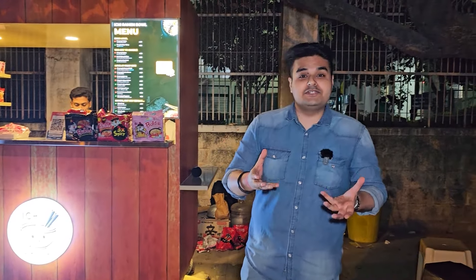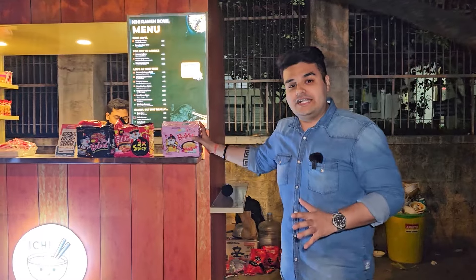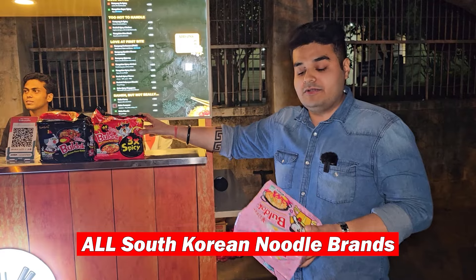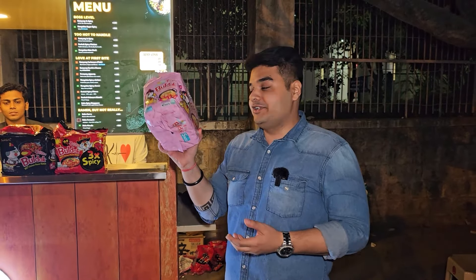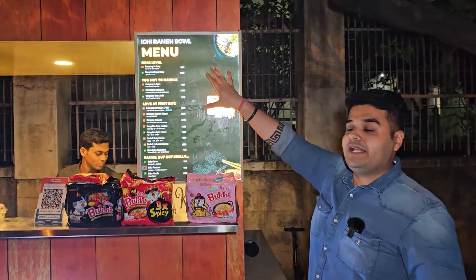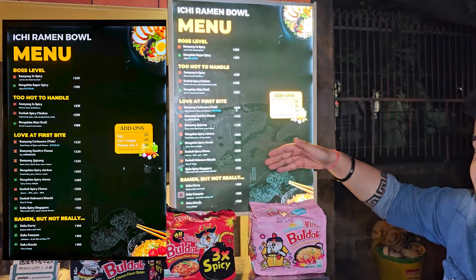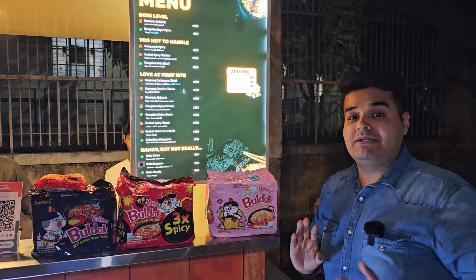This is the 3x spicy noodle over here. Today I am at HSR Layout 27 Main. I am here to try the famous Ichi Ramen Bowl — the ramen noodles cooked in Korean style. They have got all exotic flavors and imported items from Korea. So these noodles are not actually Maggi or Top Ramen — these are Bullduck noodles imported straight from Korea. Looking at the menu, the prices are slightly on the premium side: 220, 205 rupees, and starting from around 100 bucks, because the noodles are very premium.